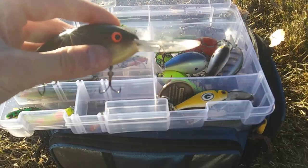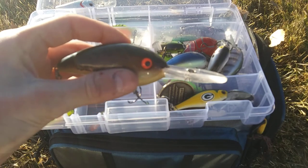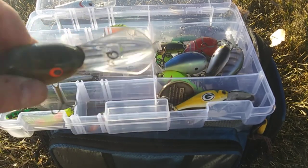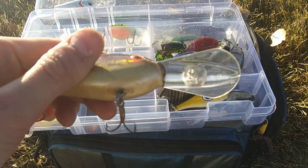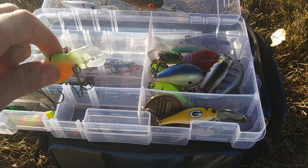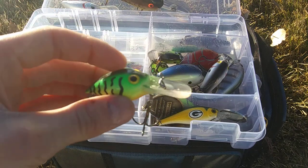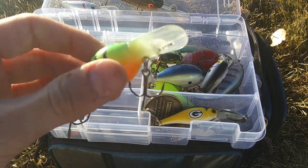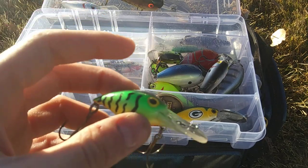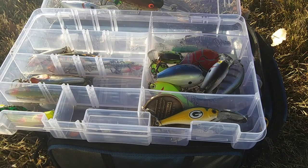We have a Bill Dance Fat-Free Shad right here. I haven't caught any fish on it, but I love the bait — I like how it's a deep diver. Next deep diver right here is a Brad's deep diving crankbait. It works very, very nice for deep creeks and more.